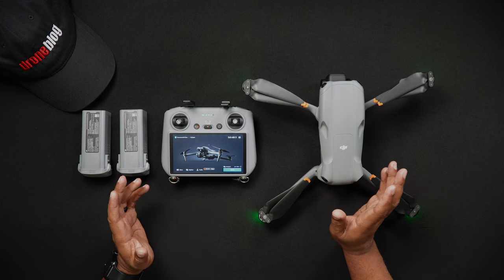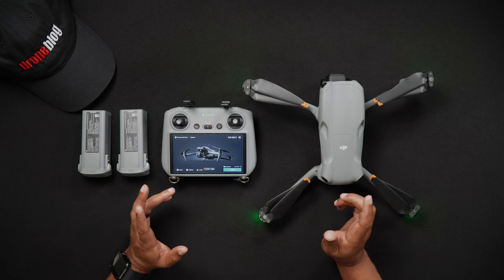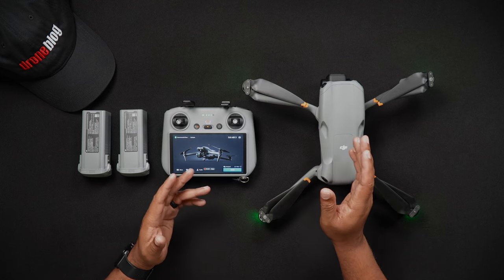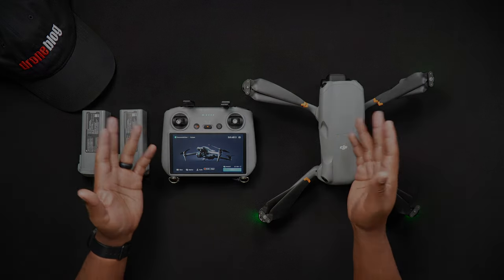Well that's all for this video. If you have specific questions about this or other videos, we'd love for you to join us at dronepilots.com. For more tutorials and reviews, head to droneblog.com.